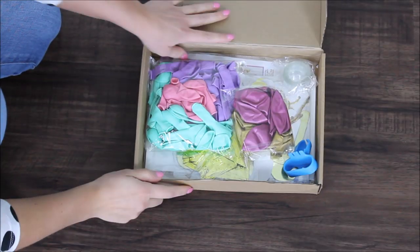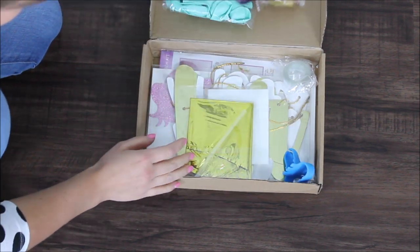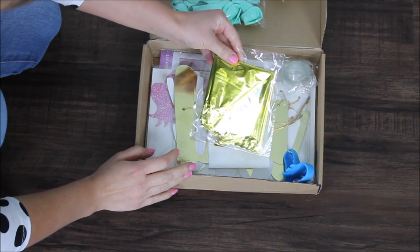Everything I will be using in this video will be listed and linked in the description under the video if you're interested — go ahead and check it out. And without any further ado, let's go! Let's open this up.